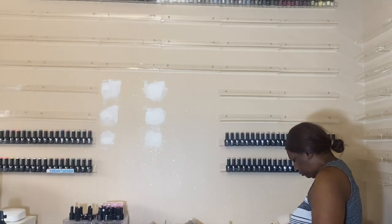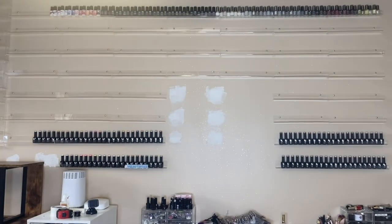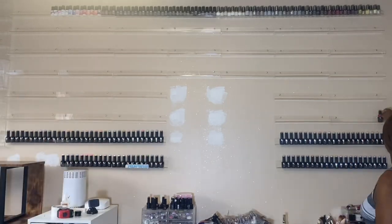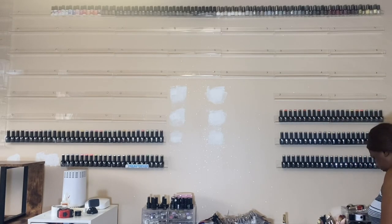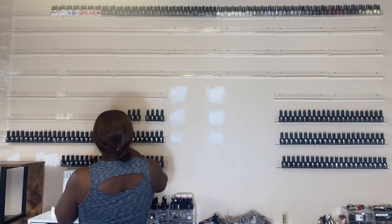As you can see I'm putting up my Valentino gel polish - well, V Beauty Pure gel polishes, I'm still trying to get used to the new name. There are over 238 of them and I'm putting them up by number, not by color.